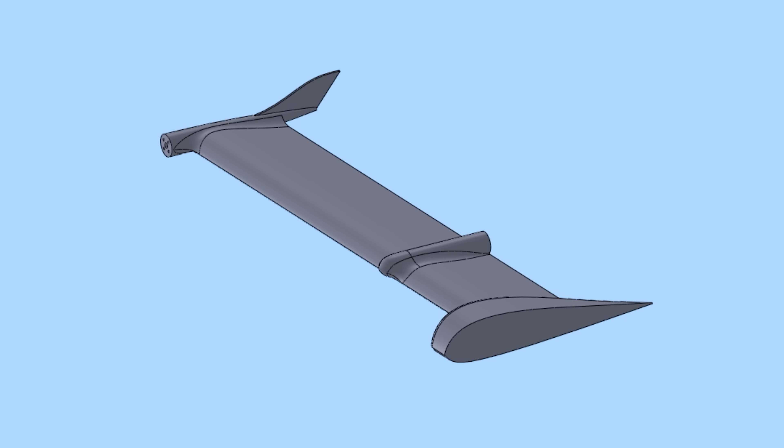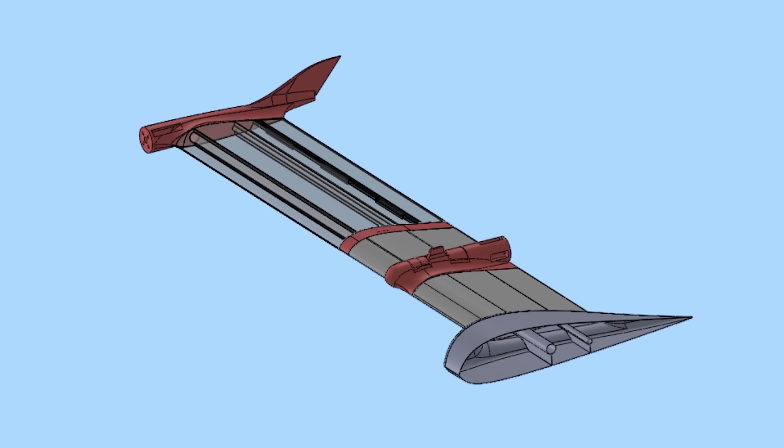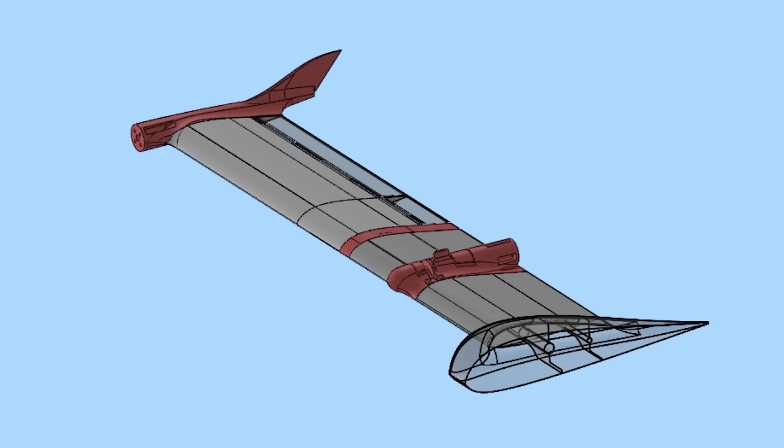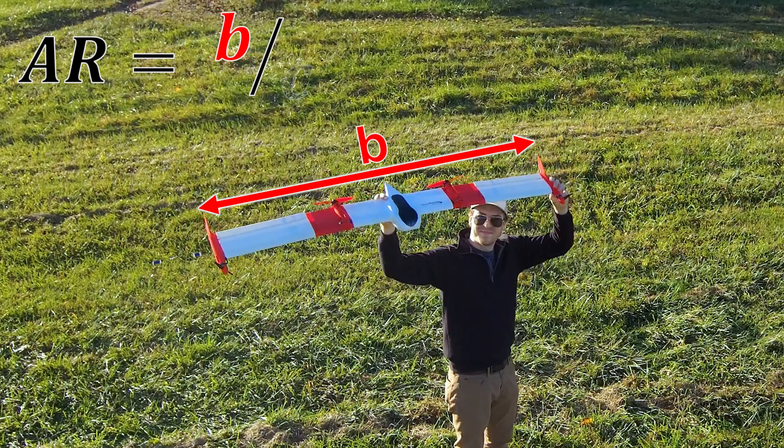Let me show you how I built this thing. I started out in CAD land with the intention of being able to 3D print the entire airframe. My primary goal was to create a very high aspect ratio wing for forward flight. Aspect ratio is just the geometric ratio of the wingspan to the wing chord.